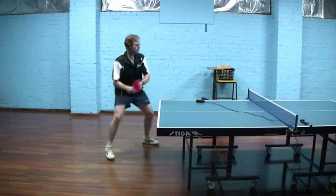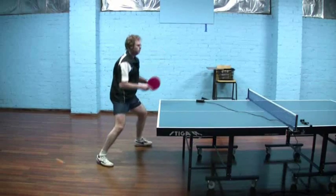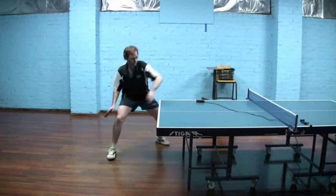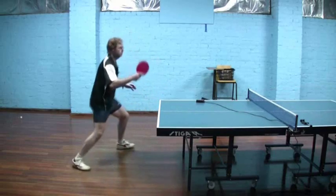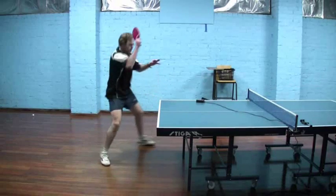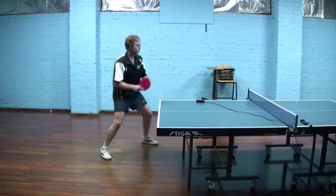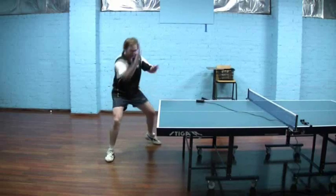So it really doesn't feel all that hard to do. The focus is: don't try and guide the ball, don't try and swing slow to guide it and control it. Swing just as fast as you would with an inverted rubber, but make it more of an upward swing and concentrate on trying to bend the pips rather than drive through the ball. You'll find, as I did, it really is quite an effective stroke.